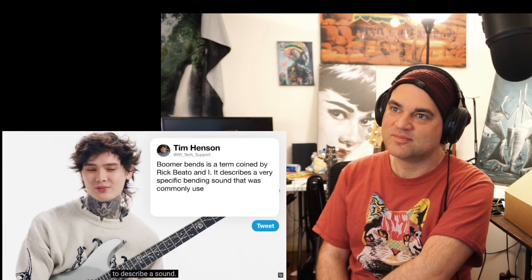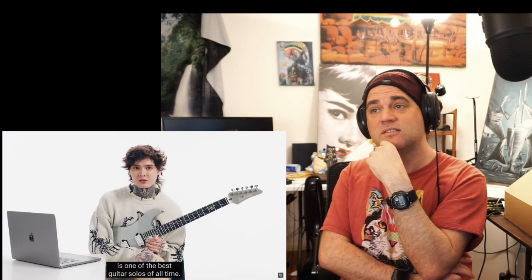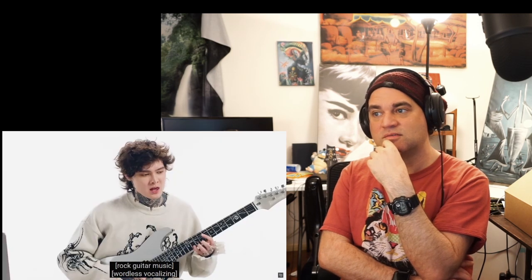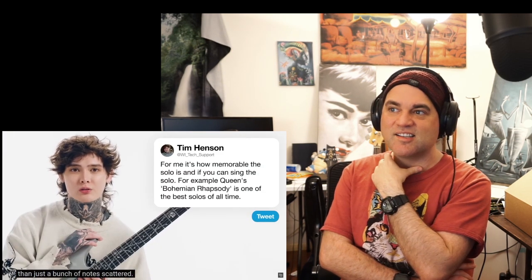play_guitar_underscore_bass asks: what makes a great guitar solo? For me, how memorable the solo is — and if you can sing the solo. For example, I think the guitar solo from Bohemian Rhapsody is one of the best guitar solos of all time. If you can sing with it, it's more memorable than just a bunch of notes scattered.